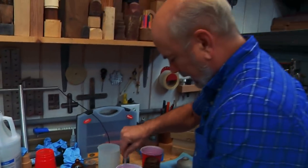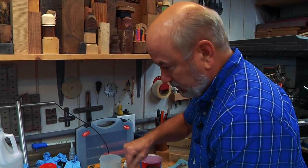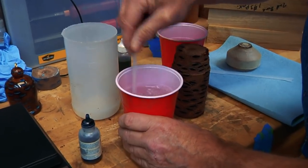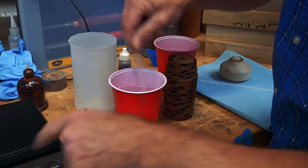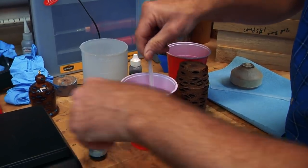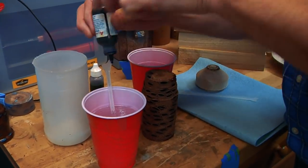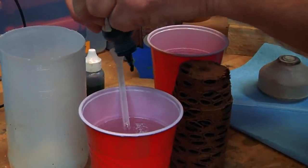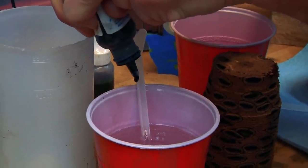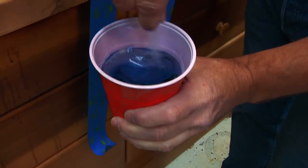I'm making my first batch of resin — this is Alumilite Ultra Clear, slow formula. It's done by weight. I'm not an expert, so you've got to read your instructions. You want to mix it very, very well. It's like an epoxy — it is an epoxy. I have 12 minutes to work with this. I've weighed out 6 ounces of A and 6 ounces of B. Alumilite has colors — I'm going to put in 5 drops for 12 ounces of resin, and watch how quickly this becomes blue.